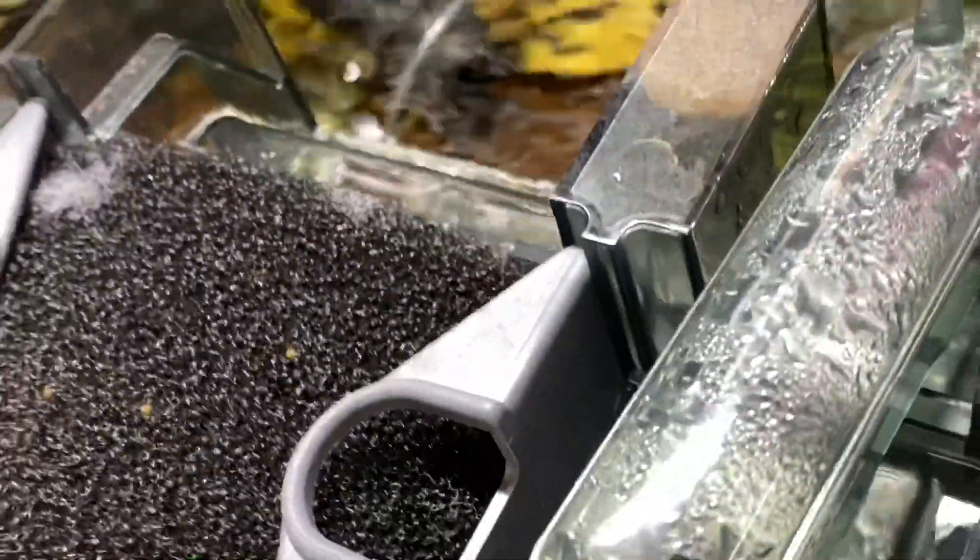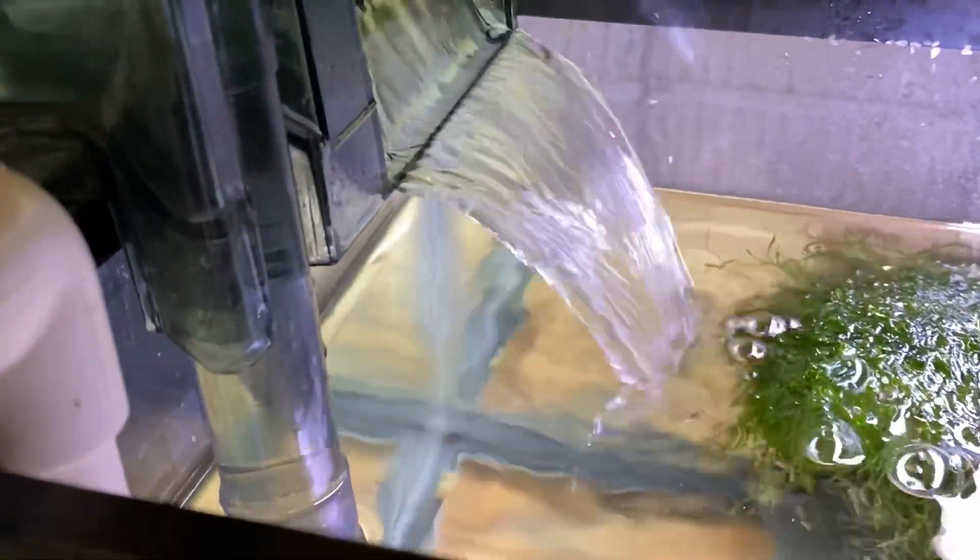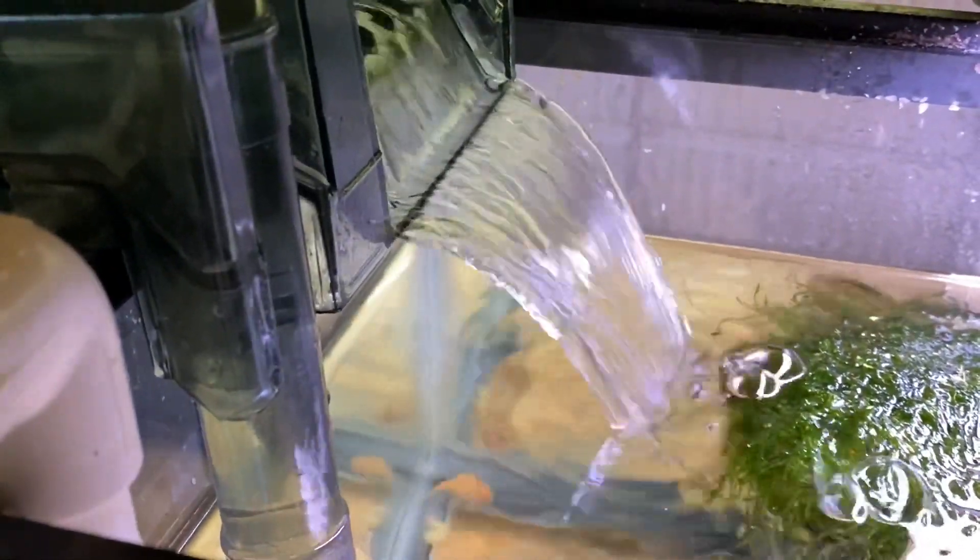Here's another one — I use multiples of these on a tank. This one needs cleaned out too, same problem with the sponge. And last but not least, this is good flow out of an AquaClear filter. This is exactly what you're looking for.